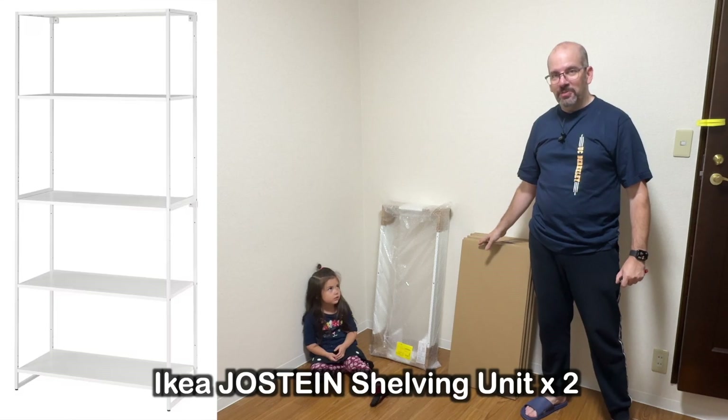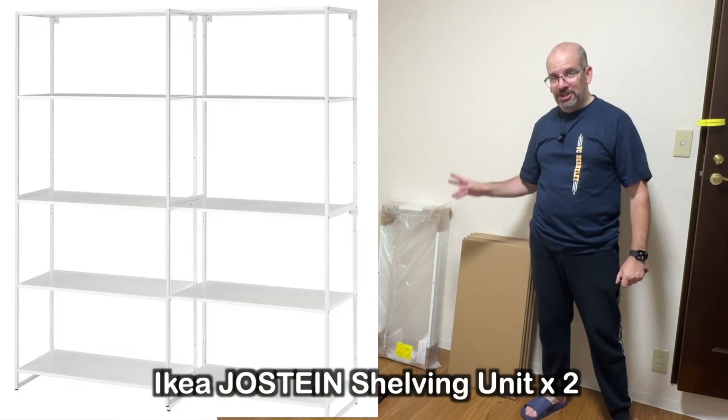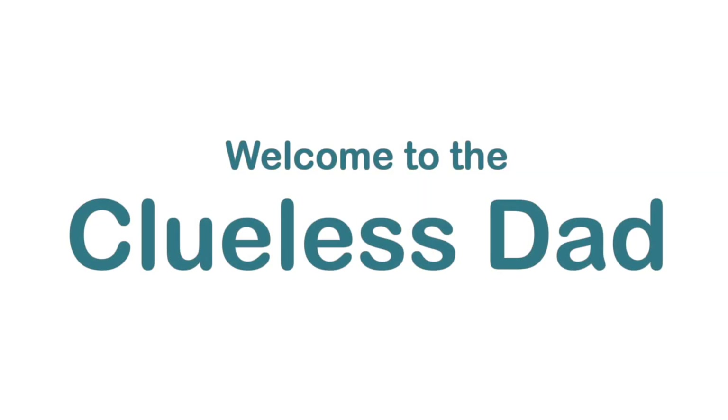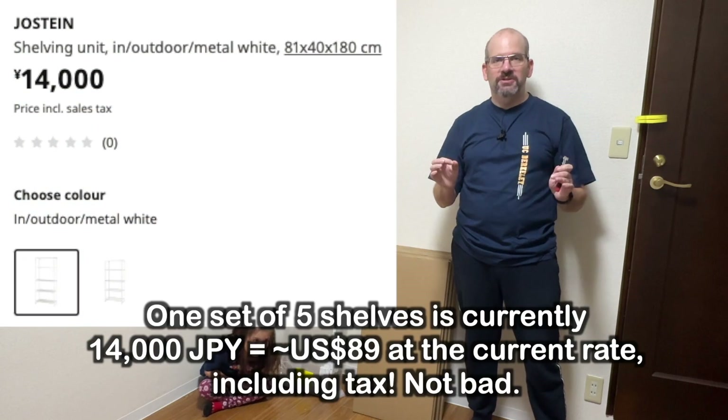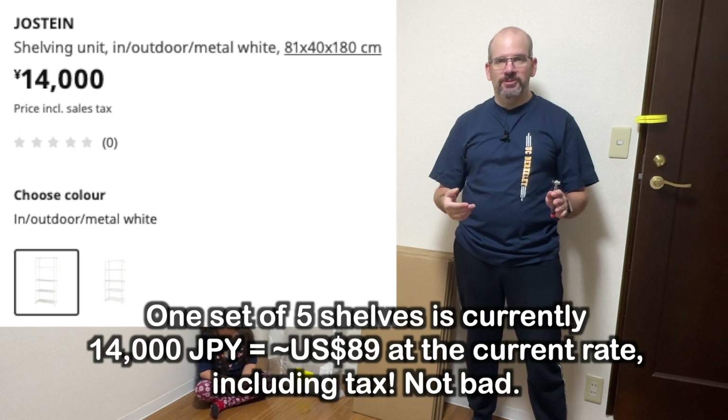Joe Steen Indoor-Outdoor Metal Shelving Unit Double Installation. Welcome back to The Coolest Dad. Today with the cute daughter, we're going to do the Joe Steen shelves. I'm going to start now and then do some voiceover while we go.